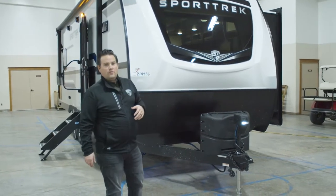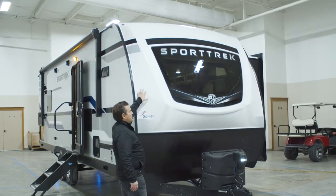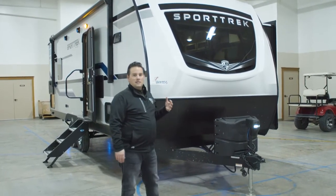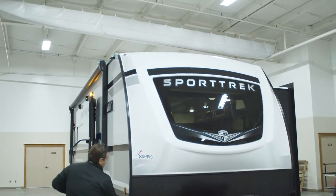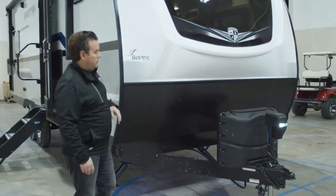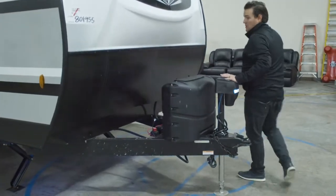On our Sport Trek line, the first thing you'll notice in the front is that automotive front windshield. We also do a fiberglass front cap, which is real nice — keeps it easy to clean — and then we have LED lights at the top for your running lights. Our stone guard comes up a little bit further, just keeping the front free of stone chips and other debris that might get slung up at it.